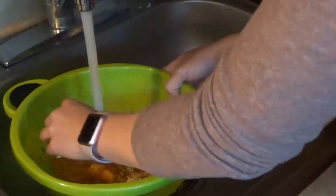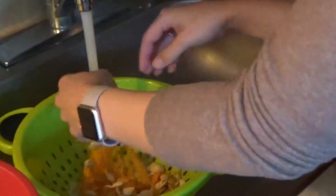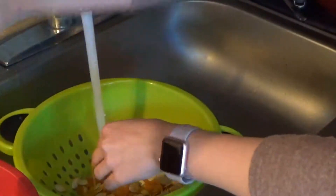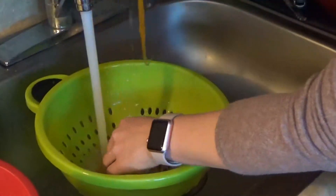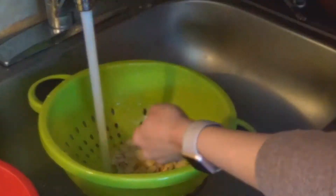I have my colander here in my sink, so I'm going to pour it all in there. Once you get the water running, it's really easy to clean off and get the pumpkin seeds separated from the other parts of the pumpkin — the stringy orange stuff. I'm going to toss that, and you can see once you just pick through, it's pretty easy to get to all of the seeds.